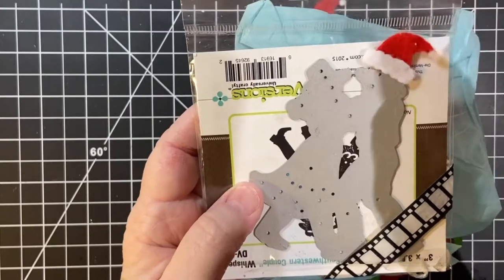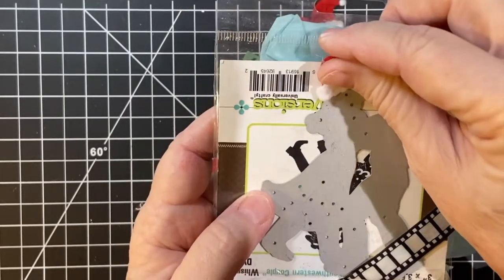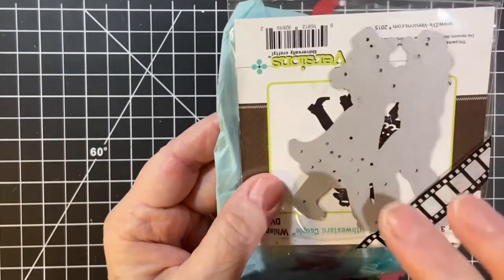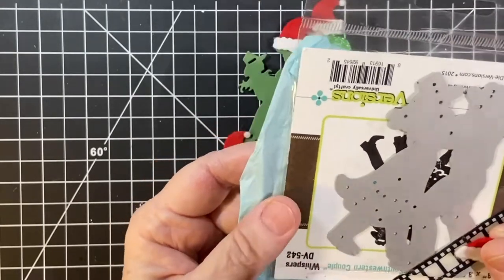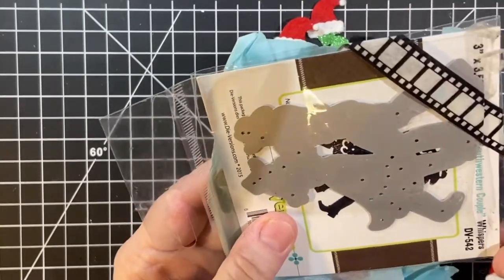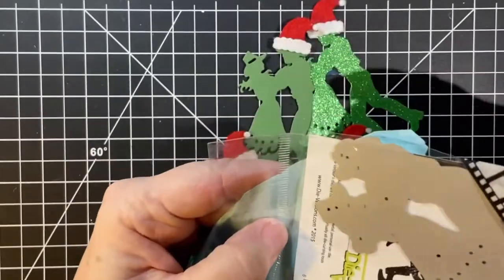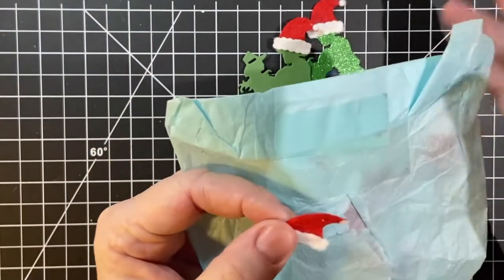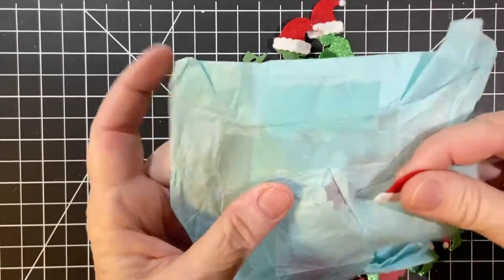There's no law that says the hat has to go off to the right, but that's the way I did it. Anyway, this is probably the most used die I have. It's DV542 Diversions, because I am a member of square dance groups — though of course we're not dancing now.